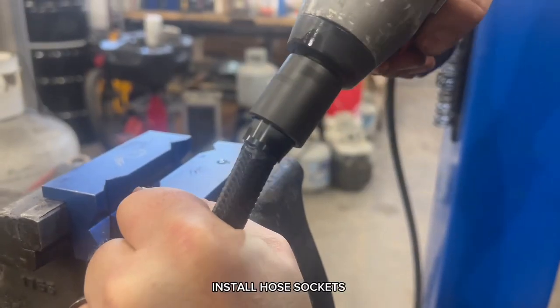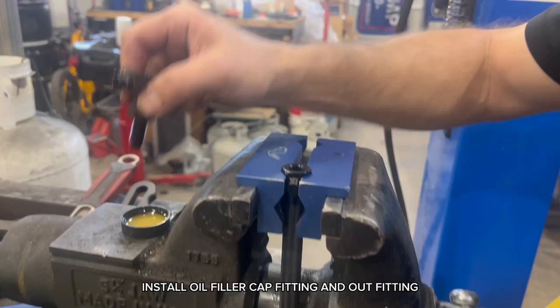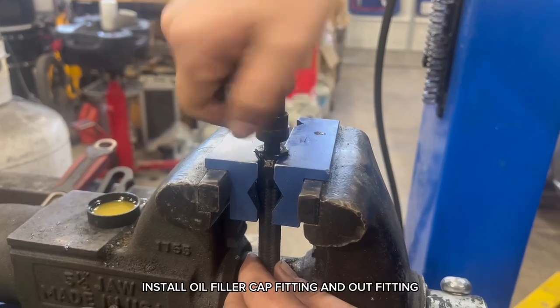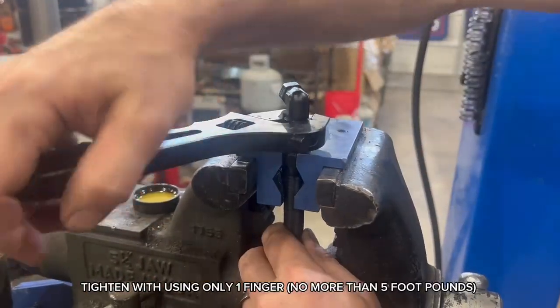Install hose sockets. Install hose sockets, filler cap fitting and outfitting. Tighten using only one finger — no more than 5 foot-pounds.